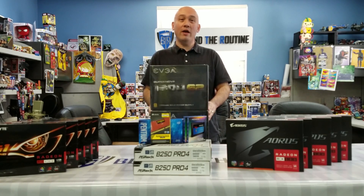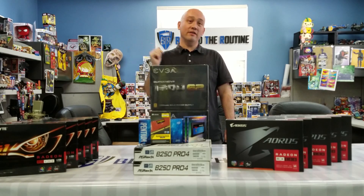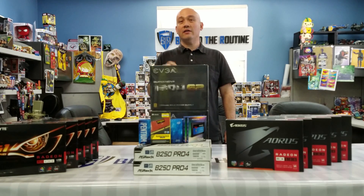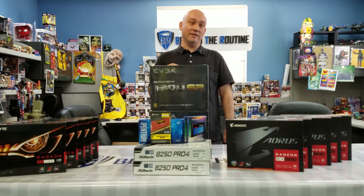Hope you liked the video. I'll link all the parts and where we got them and how much they are in the description. Click the subscribe button, and we hope to see you again on another episode of Beyond the Routine unboxing. Thank you.